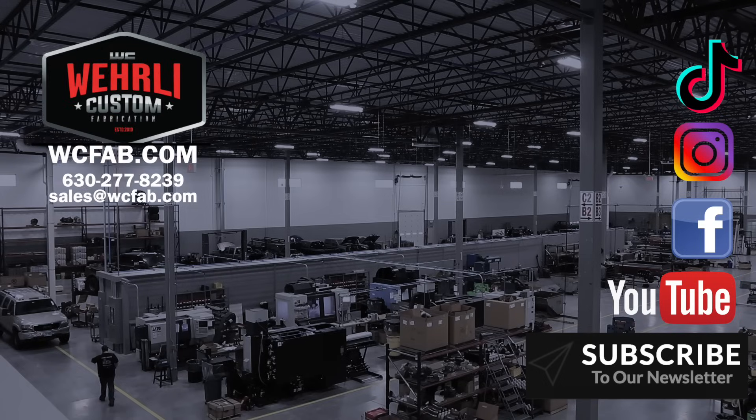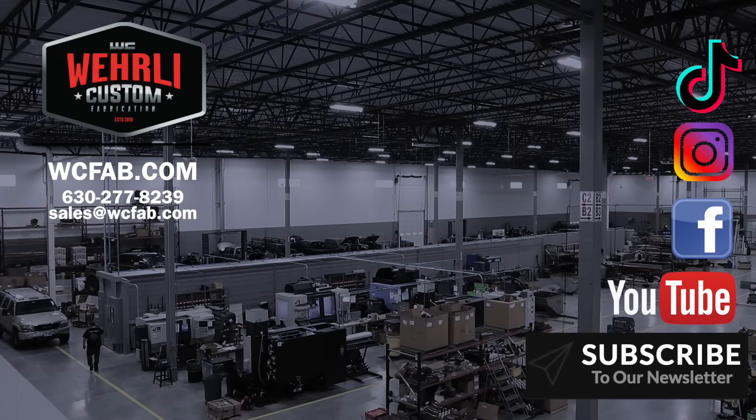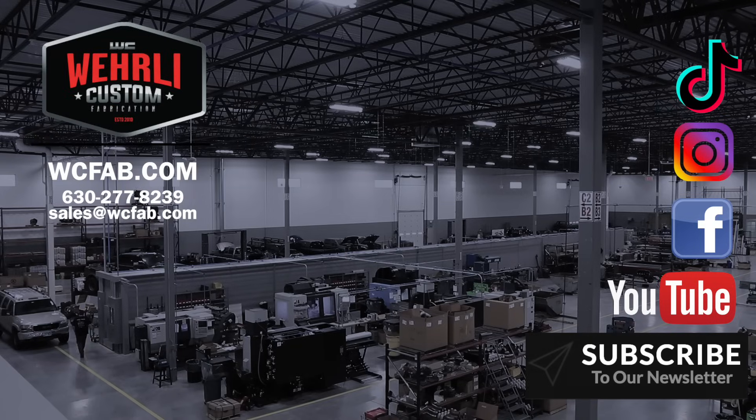That's all we got today on the billet heater core fitting. Thanks a lot for watching. Make sure to follow us on social media, and if you've got any other questions feel free to leave a comment below or reach out to our email or shop phone number.